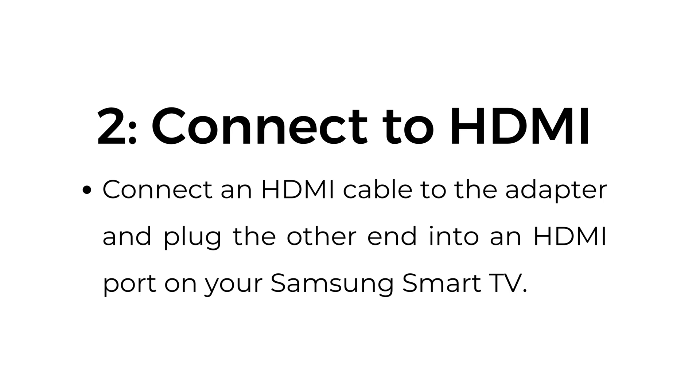Step number two: connect to HDMI. Connect an HDMI cable to the adapter and plug the other end into an HDMI port on your Samsung Smart TV.